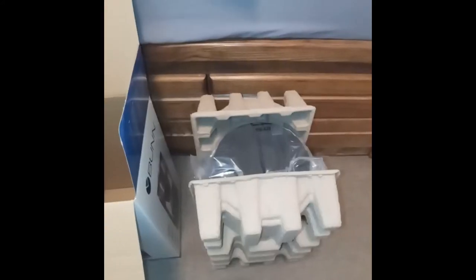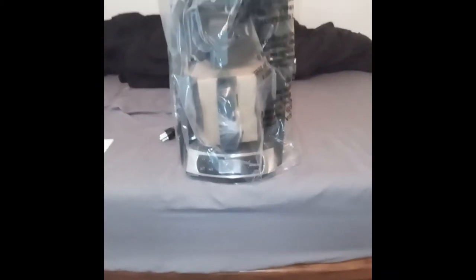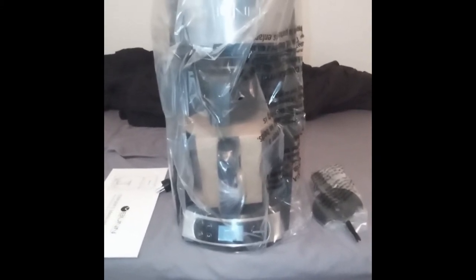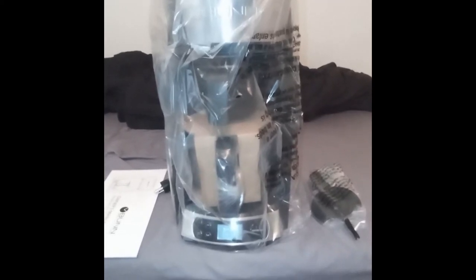It's going to be a little difficult trying to get this out. Inside the box, the other things that come with it are the lid to the carafe, and everything else is placed within the coffee maker. Now I'm going to take off the plastic and show you what's up with that.